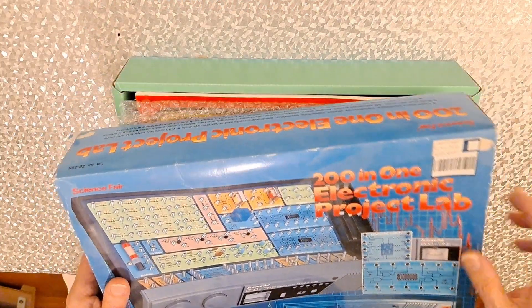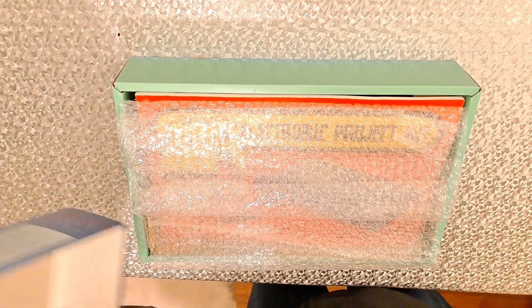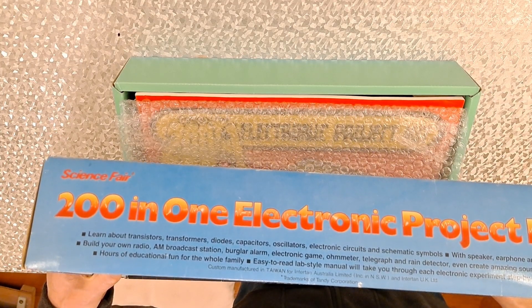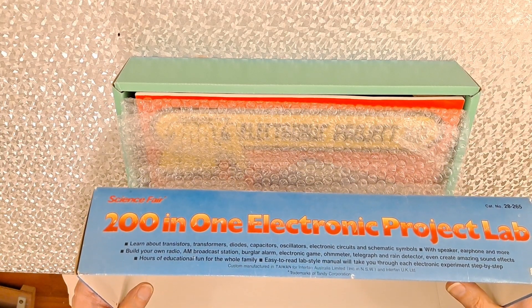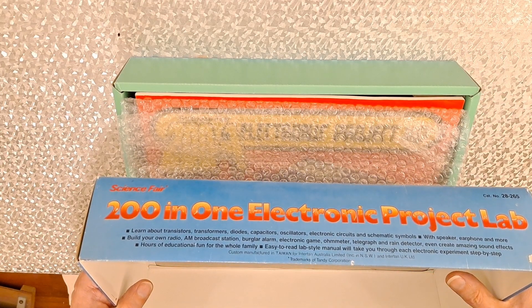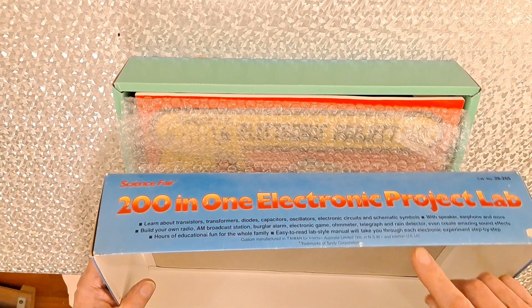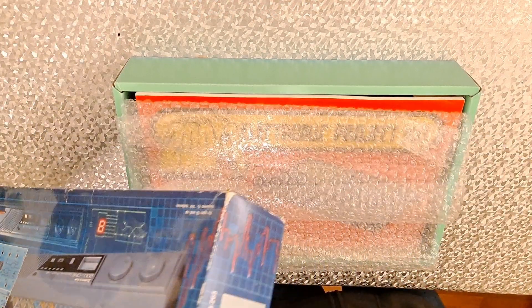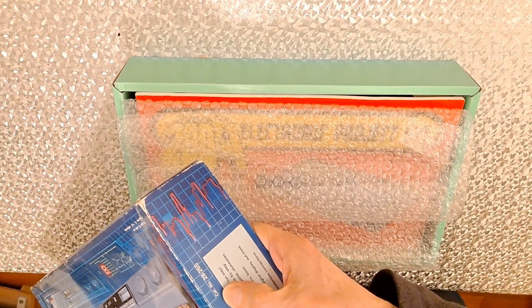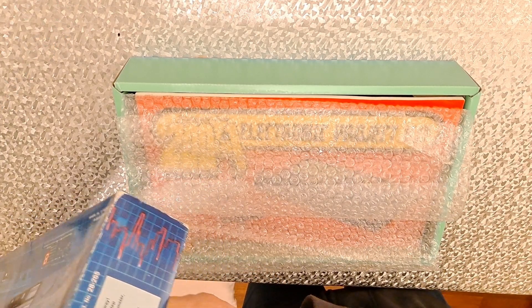It does say 'not checked' on there. It covers transistors, transformers, diodes, capacitors, oscillators, electronic circuits and schematic symbols. Manufactured in Taiwan for InterTAN Australia Limited and InterTAN UK Limited — trademarks of Tandy Corporation, so that's going to be fairly old. Catalogue number 28-265, solderless connections.